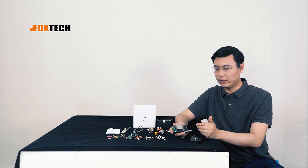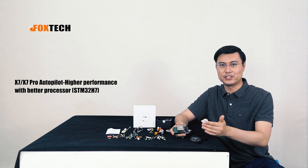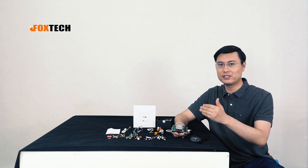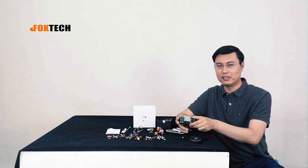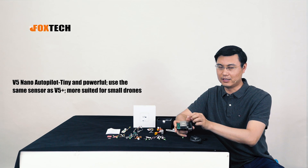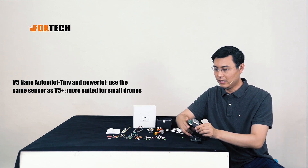If you want to use the V5 Plus on a very high vibration drone like a hybrid, you may want to add some foam dampeners for better vibration damping. After the V5 Plus, we will have the V7 and V7 Pro, which use truly industrial-grade sensors for very high quality, safety, and performance. There's also a V5 Nano version with the same sensors, designed for smaller drones to save space.